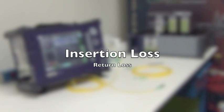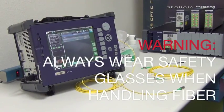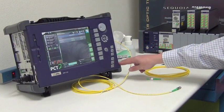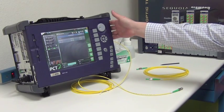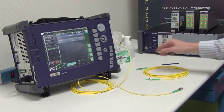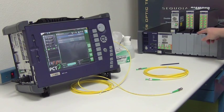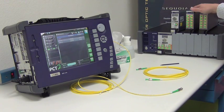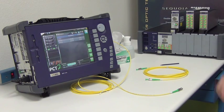I have in front of me the JDS MAP200. We actually have two models: the MAP230, which is a smaller portable model with three slots on the side, and the MAP280, which has eight slots. The advantage of the eight-slot system is that you can fit many more modules and higher port counts for multi-channel connectors, MT12s, MT24s, and so on.